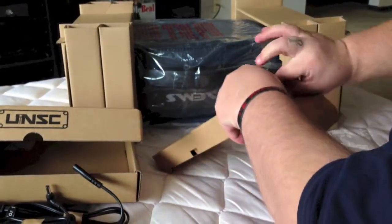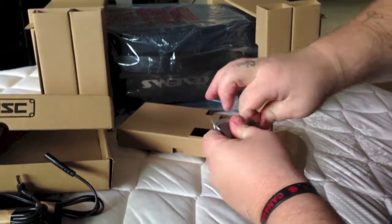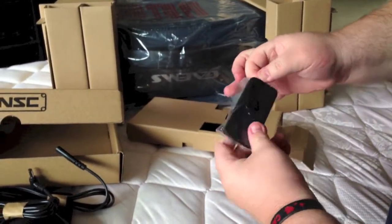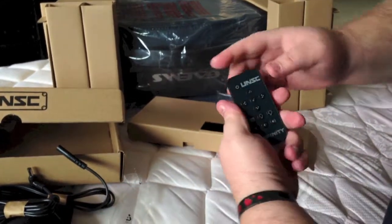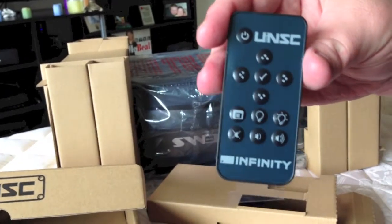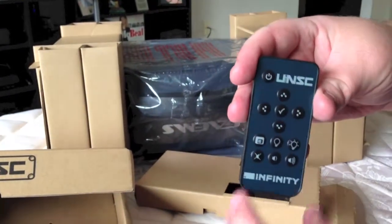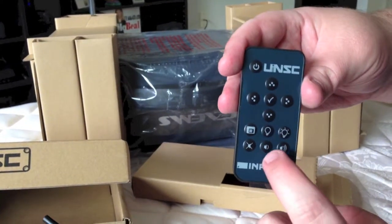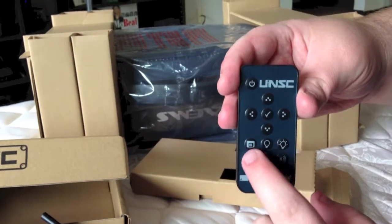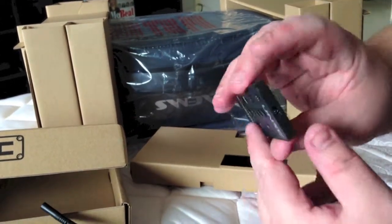And then you've got your remote. Let's get this out of the package. You've got a little remote here, guys — just a tiny little thing. You've got your little power button and volume settings, brightness settings, and a mute button. So that's cool. There's a little IR receiver right there.